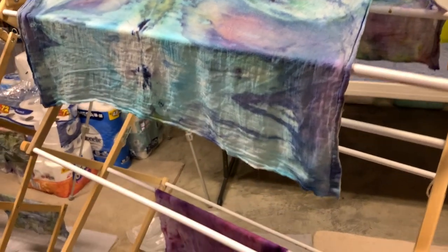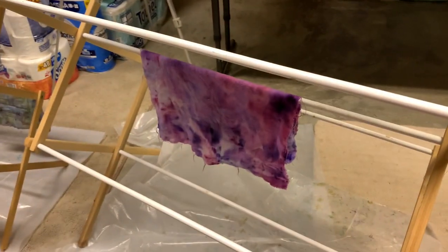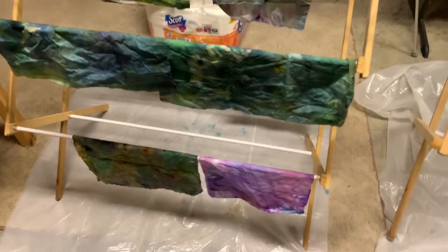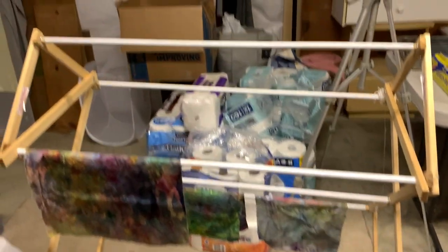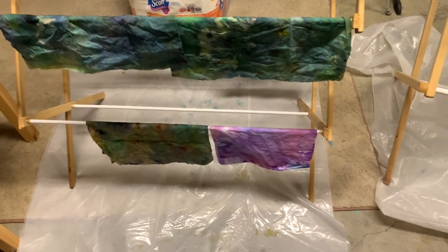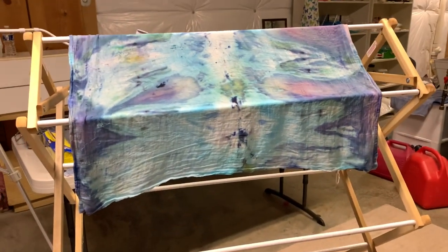They are all rinsed. They are hanging on a rack — two racks — to dry. I will turn a fan on them, so they will be dry in a few hours.